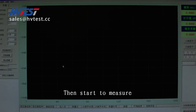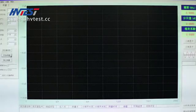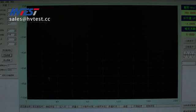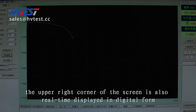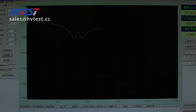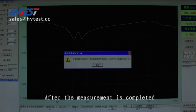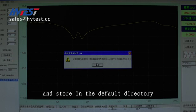Then start to measure. The instrument automatically starts the sweeping and displays the measurement curve in real time. The X-axis and Y-axis represent the frequency and decibel value respectively. The upper right corner of the screen also displays values in digital form in real time. After the measurement is completed, the system will automatically generate a report file and store it in the default directory.